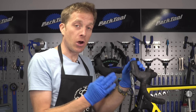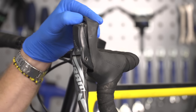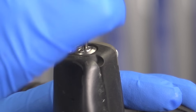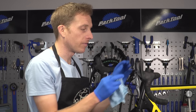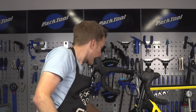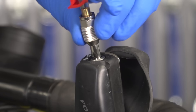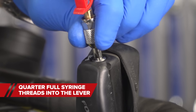Now with the corresponding brake lever, peel back the lever hood and then undo that bleed port screw. Keep it somewhere safe. If there's any excess DOT fluid, just wipe that away and keep it nice and clean. Then you're going to want to thread the quarter-full syringe into that bleed port.